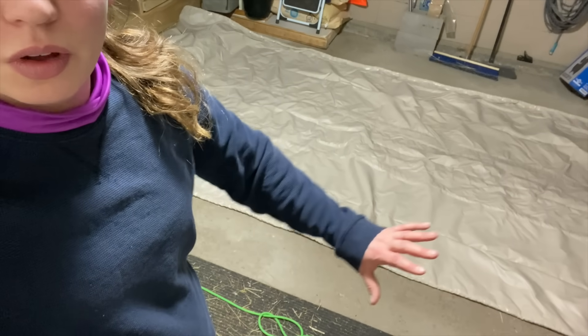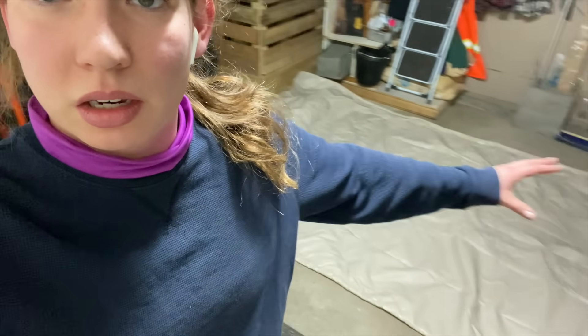Okay, my garage is as neat as it's going to get. I'm not going to show you what it did look like because it didn't look good. We've got this laid out so that we can keep the melt contained to one area.